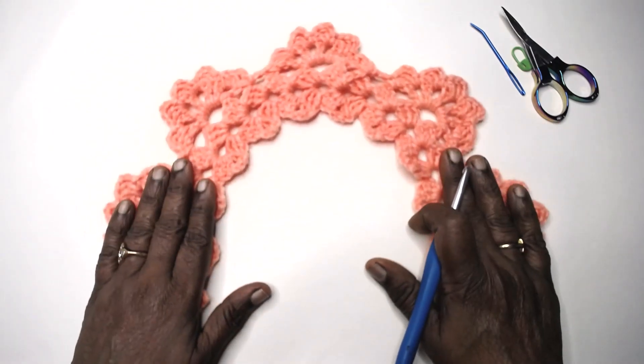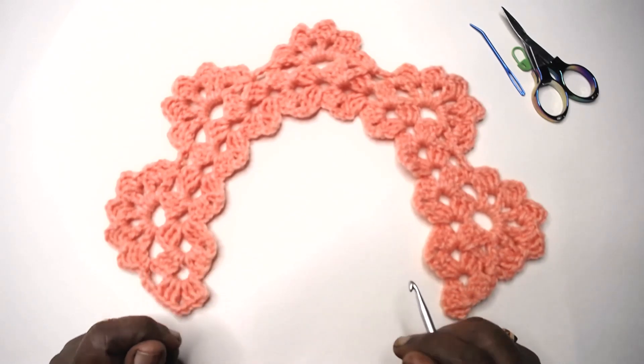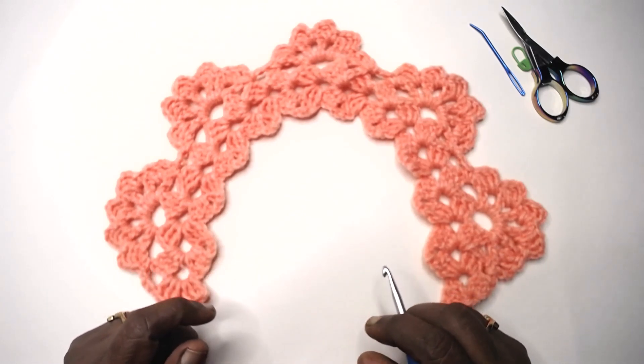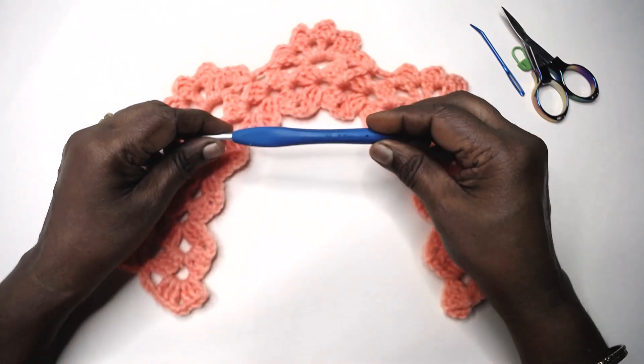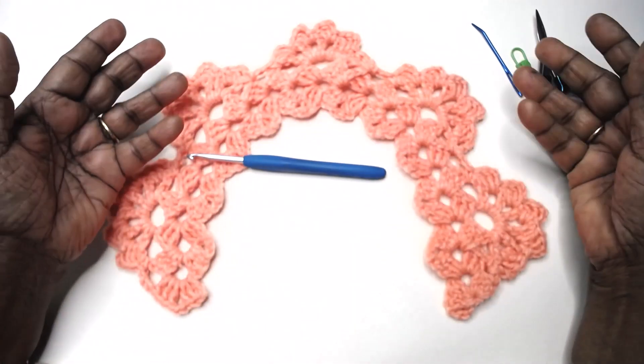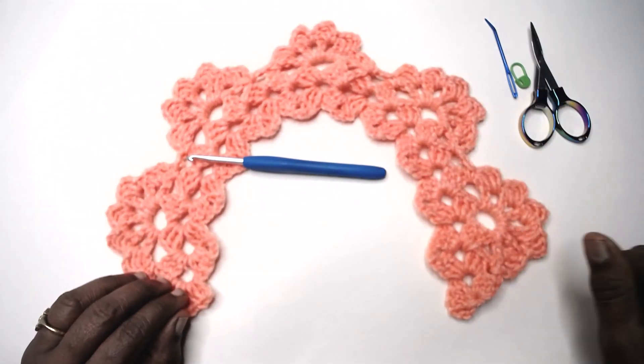For this particular motif, I have used my hobby store 100% premium acrylic yarn which is anti-pill and a 5-ply yarn. I used a 5mm Clover crochet hook and the other tools to go with any crochet work. So let's go into the video without any delay.